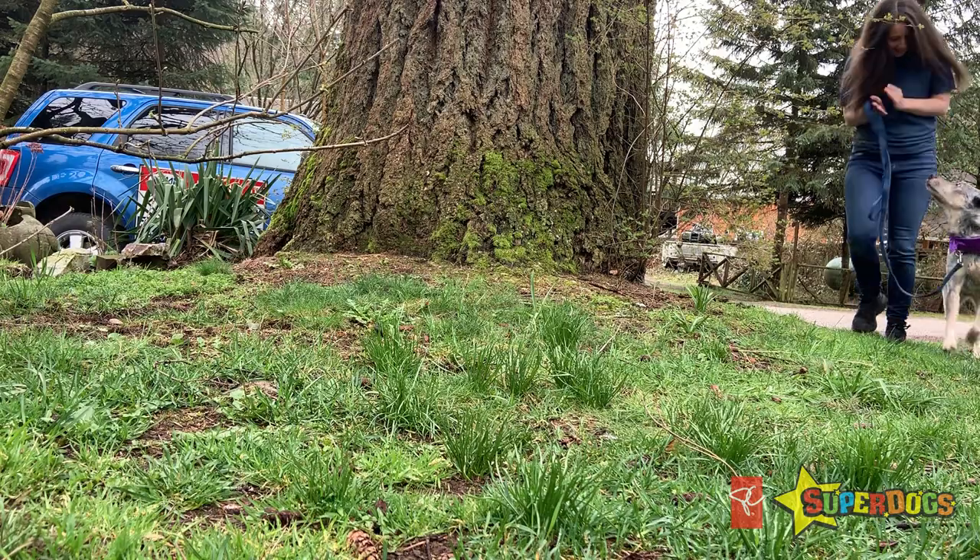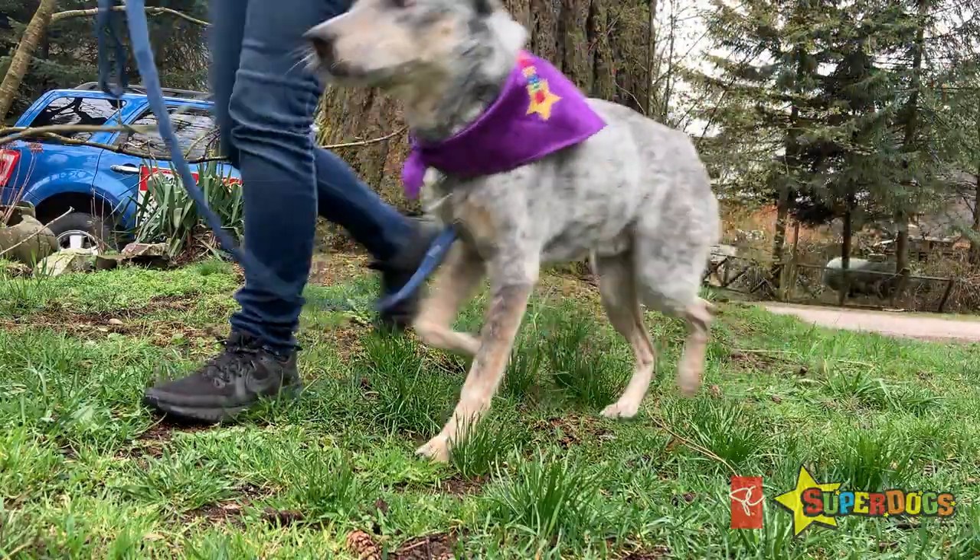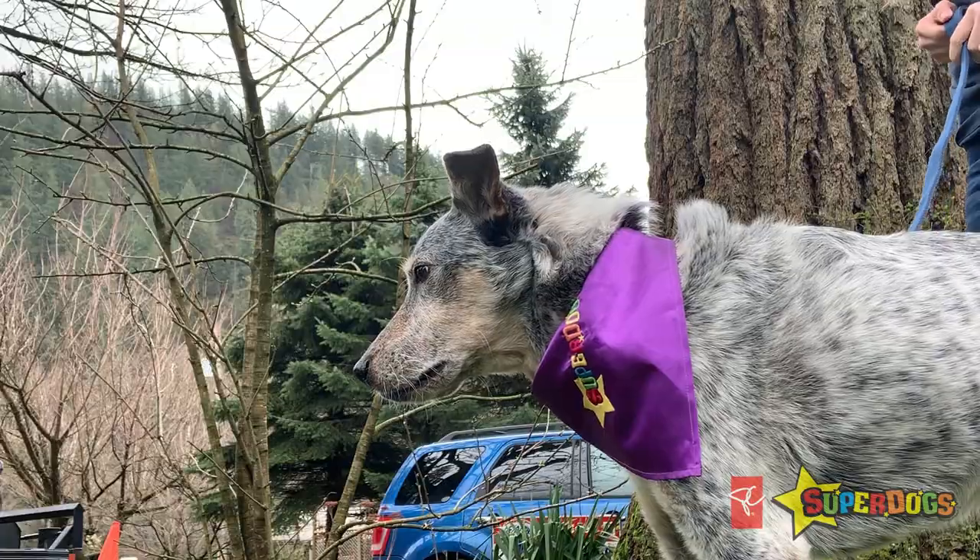Ideally we would redirect our dog before the barking begins. To do this we need to be observant and aware of the situations or triggers that prompt our dog to bark, as well as changes in body language or expressions that may predict that they're about to start barking.